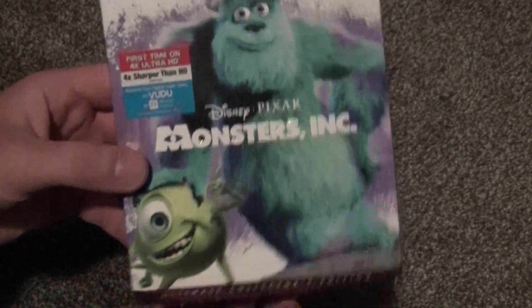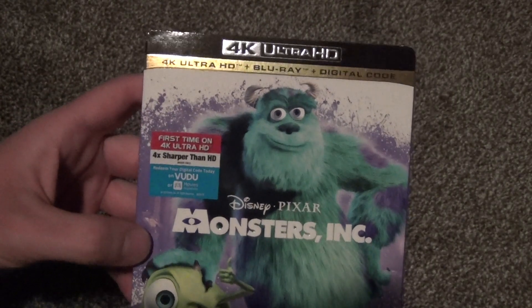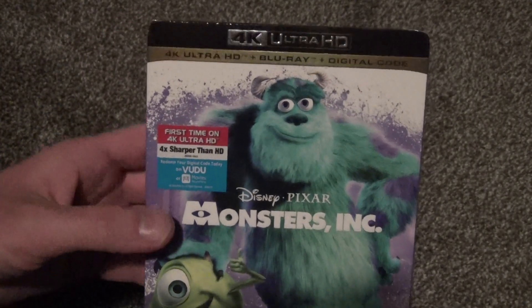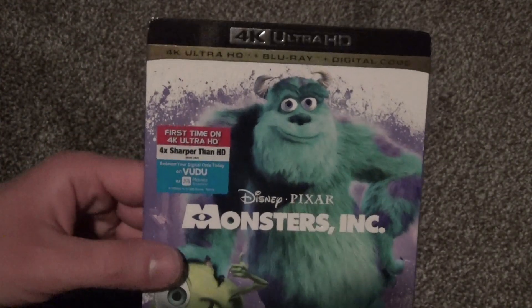This is the Ultimate Collector's Edition. It's a pretty standard release. This and some of the other titles that came out the same day complete the Disney Pixar collection on 4K, which is cool.